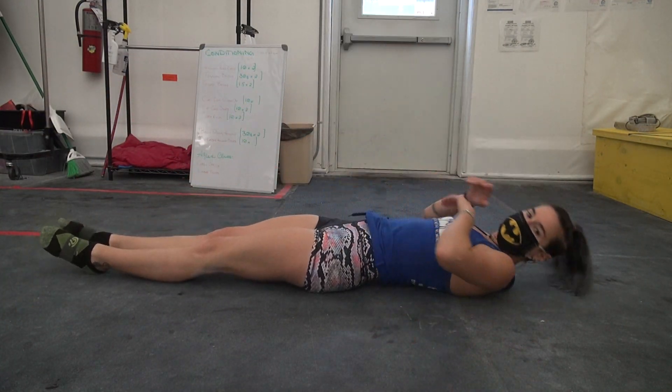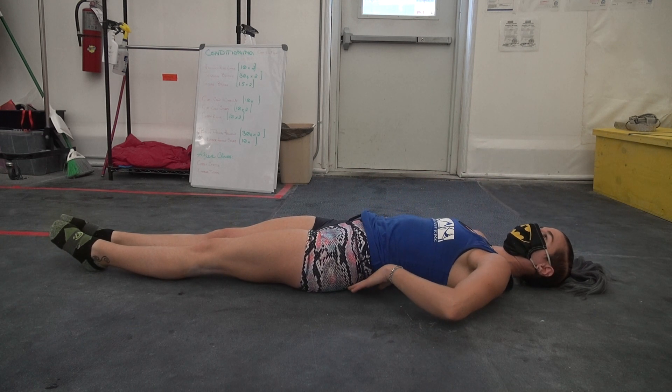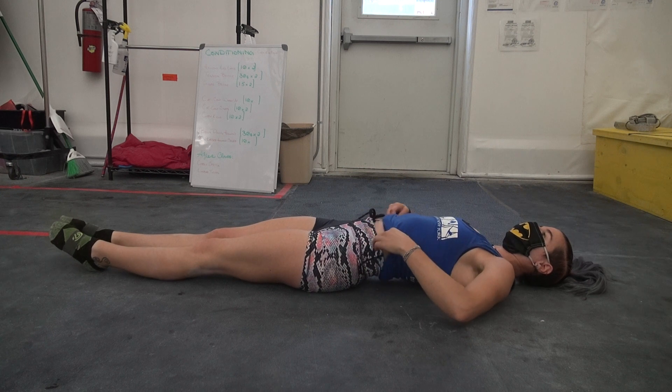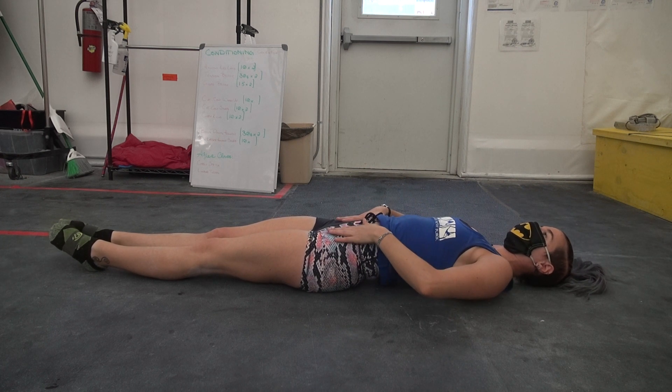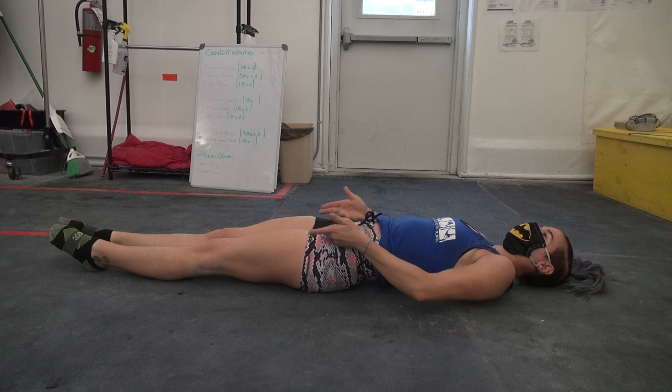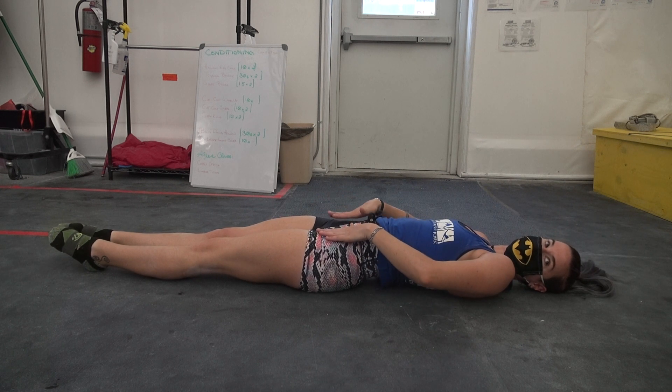Exercises. Hollow body leg lifts. You're going to lay on your back. Note how there is space between your lower back and the floor because of your butt. And you're going to think about tipping your pelvis from this neutral position to a tucked position. And that will be what lifts your legs off the ground.